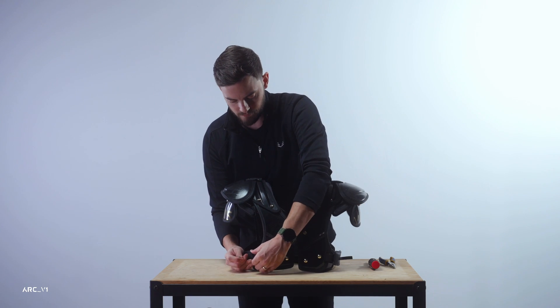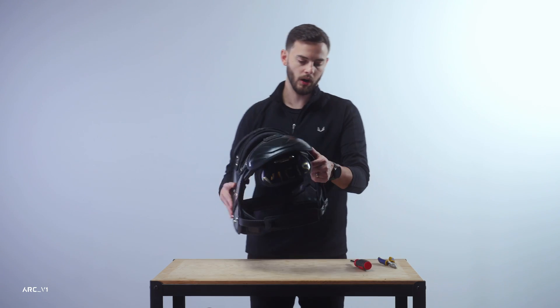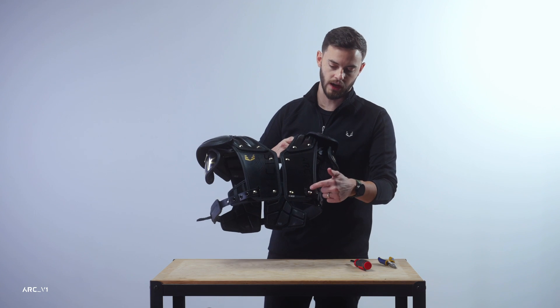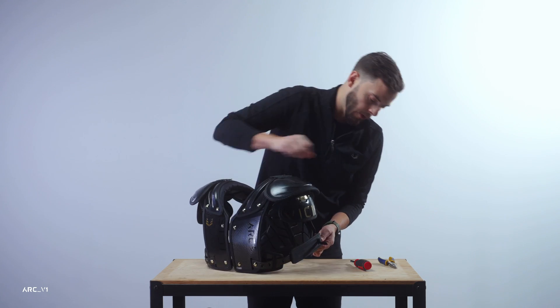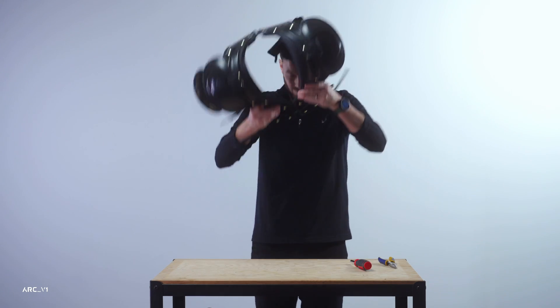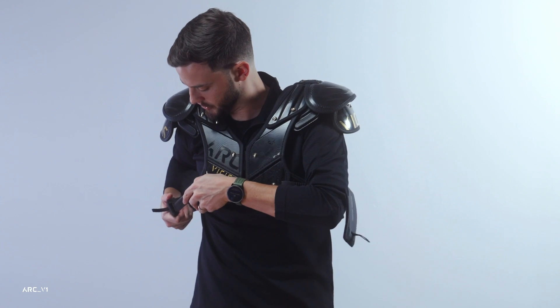To do that, put on the pads — it makes it a lot easier if you have a partner with you. If you don't have someone to help pull and tighten in the back, just start by putting them on and see how it fits. I'm going to go ahead and throw these on and get the ratchets cinched down.